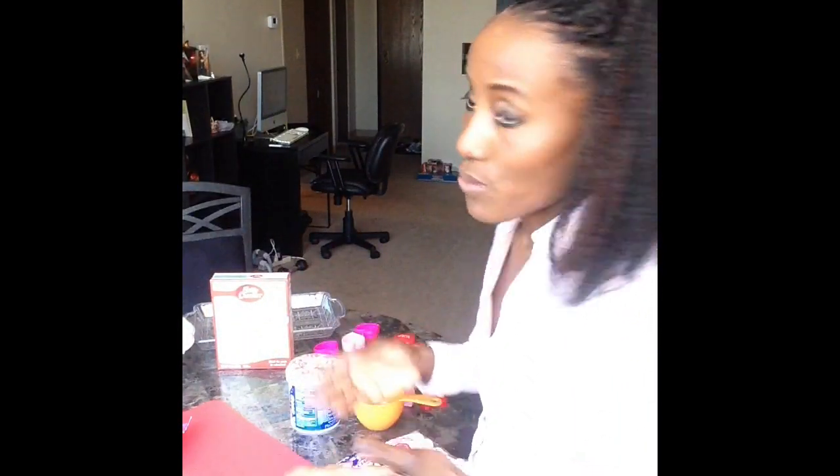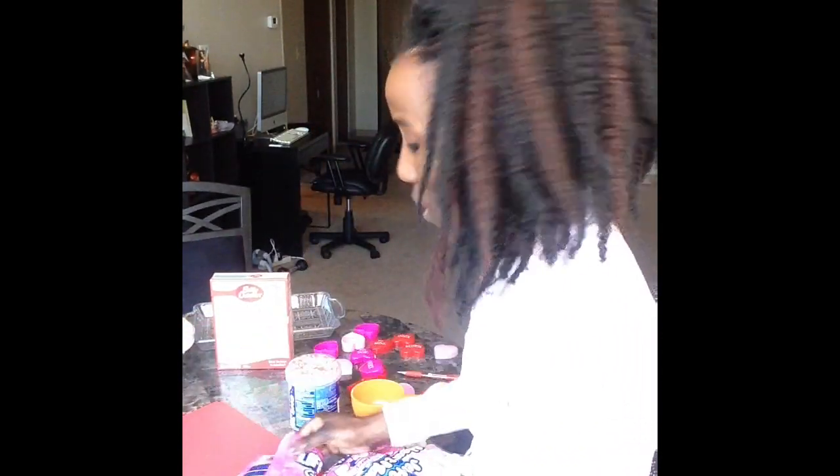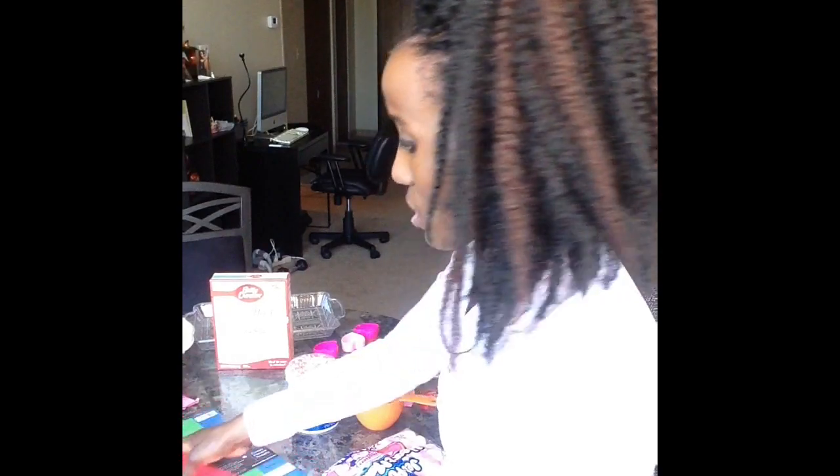I'm going to start first with the cake so it can go ahead and bake. After that I'll start creating stuff on paper. I'm very creative, so I like to draw and cut stuff — that's what I'm going to do today, just to be a little creative. Alright guys, let's start with the cake.